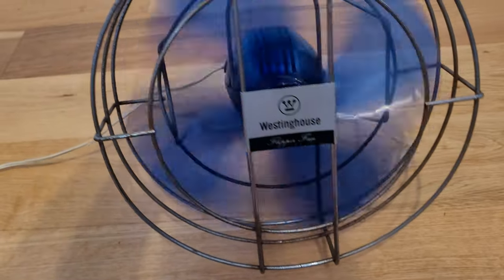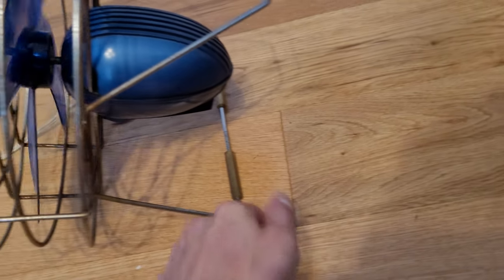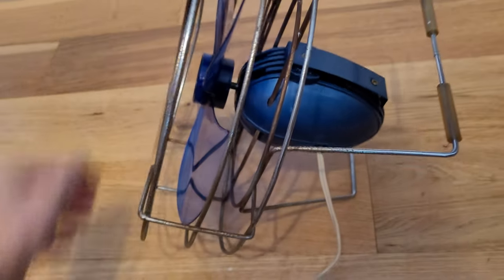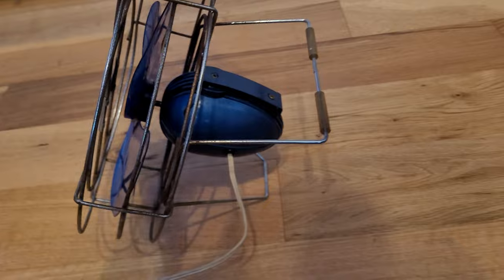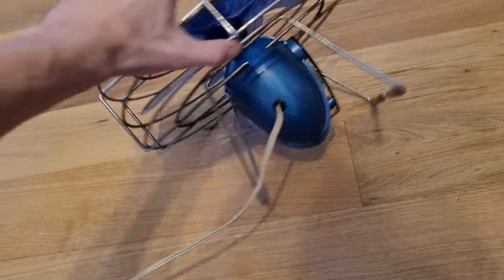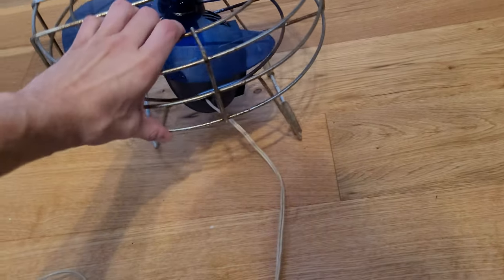It's a good little fan. It's got a stand where you can tilt it multiple ways — that way, this way, a little bit higher, or pointed straight up. That's why they call it a Flipper Fan — because you can just flip it all over the place.